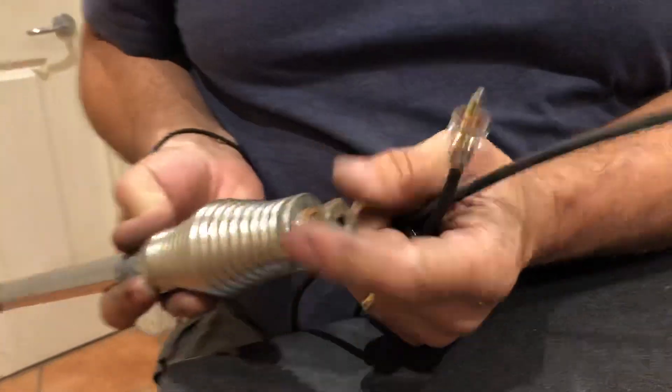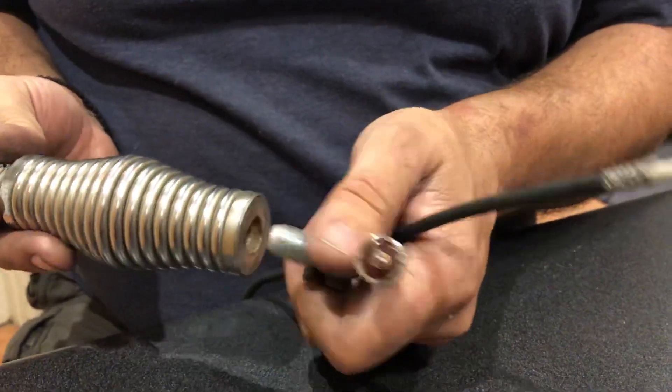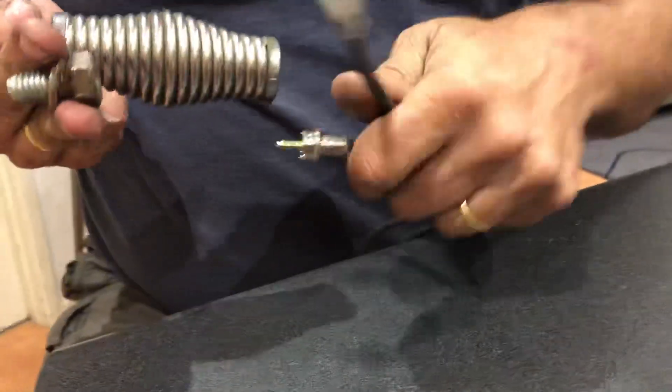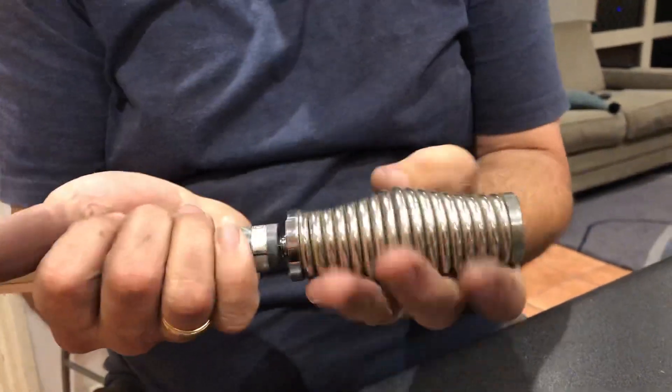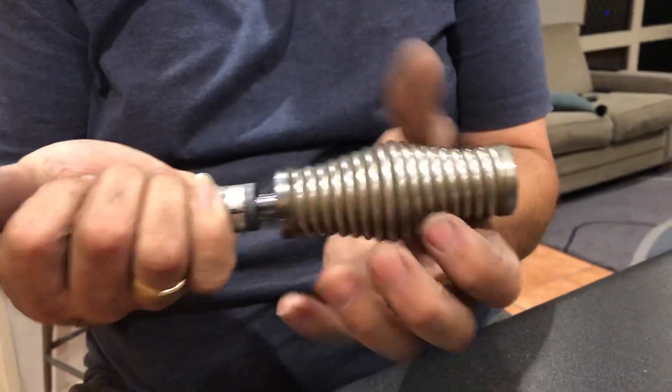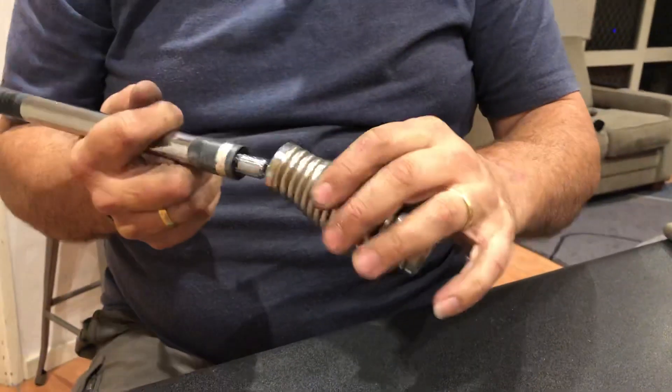At the bottom here you've got the nut where this actually bolts into the bottom of the bull bar base, so obviously your coax goes through there. Then you've got the spring, and then you've got the spring base for your antenna. Again your coax goes up through here, so as you're putting it all back together you feed it through the nut, then through the base, then through there.